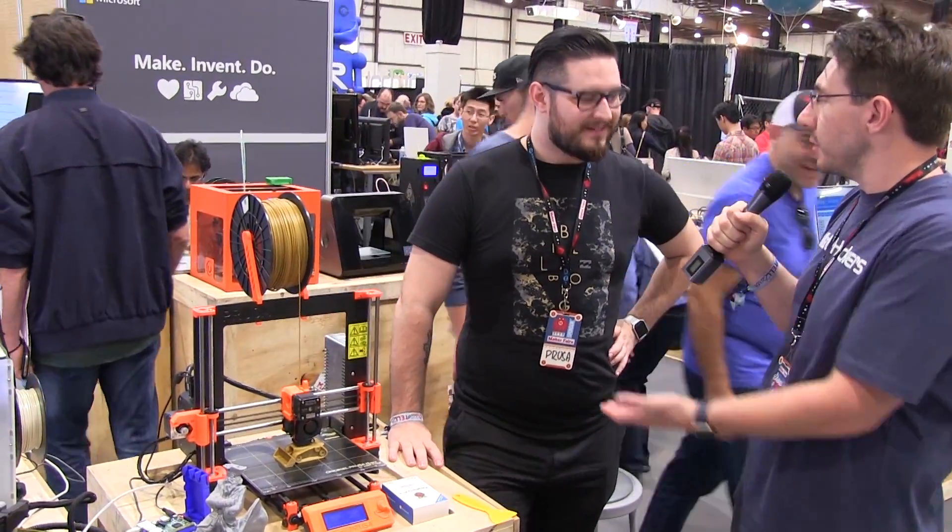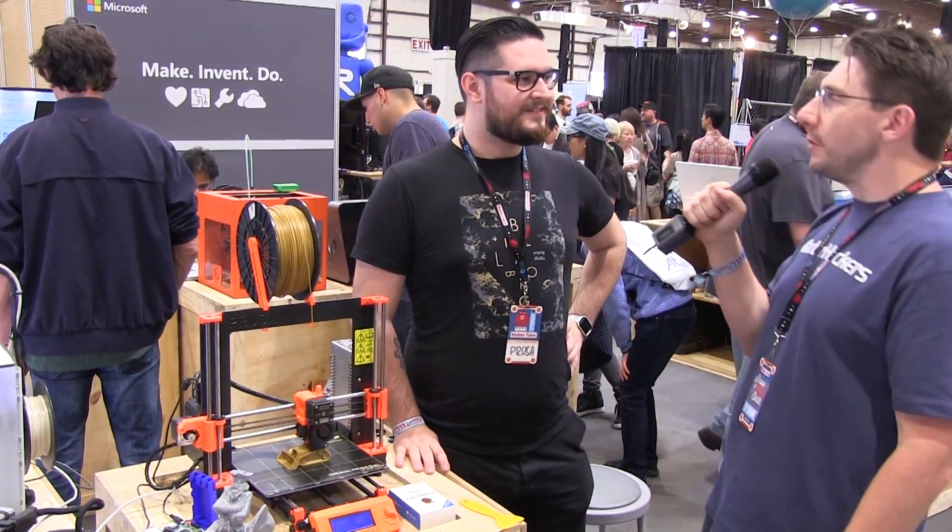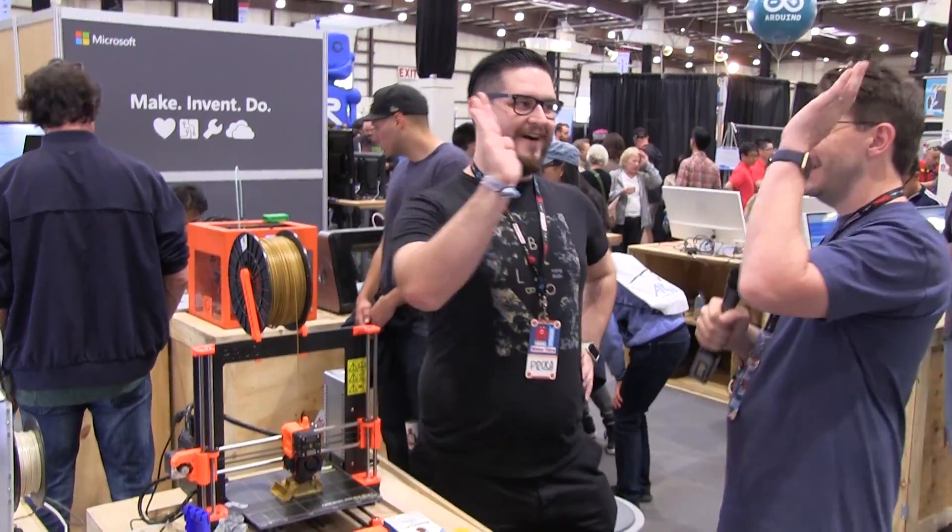Hey, thank you for your time Josef, I really appreciate it. I know you're busy, we'll let you get back to it. But let's seal the interview with a high five. High five.